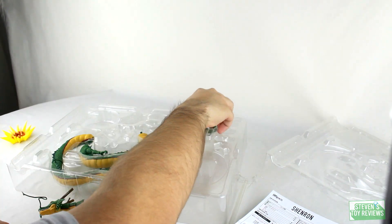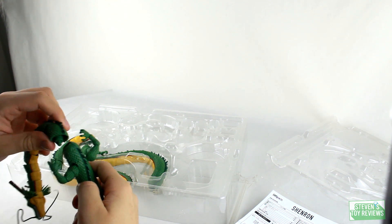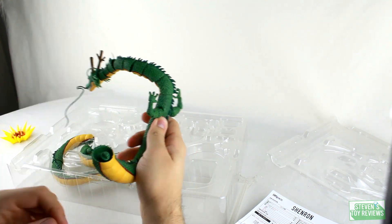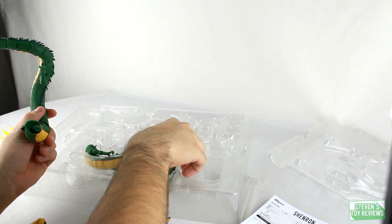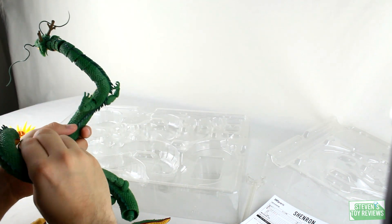It's not difficult to figure out how to put the pieces together at all. However, as you can clearly see, Shenron does not play nice and doesn't like to stay together. He's very loosey-goosey, which isn't good. More on that later.